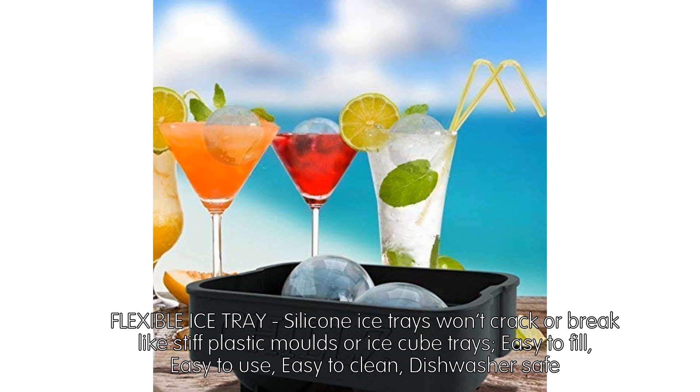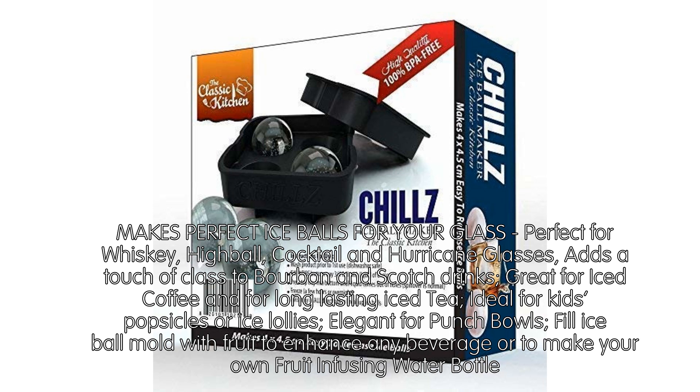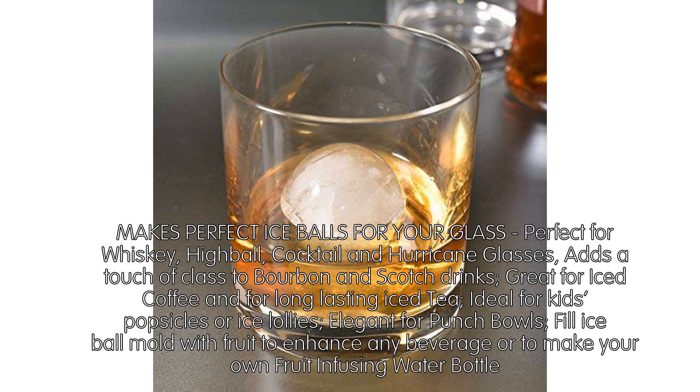Makes perfect ice balls for your glass — perfect for whiskey, highball, cocktail, and hurricane glasses. Adds a touch of class to bourbon and scotch drinks. Great for iced coffee and for long-lasting iced tea. Ideal for kids' popsicles or ice lollies. Elegant for punch bowls. Fill ice ball mold with fruit to enhance any beverage or to make your own fruit-infusing water bottle.